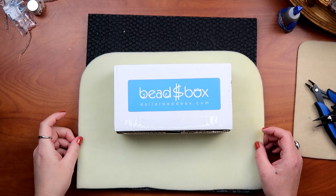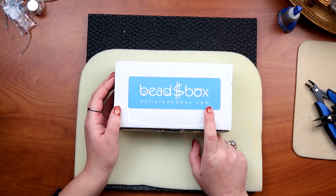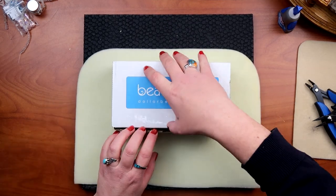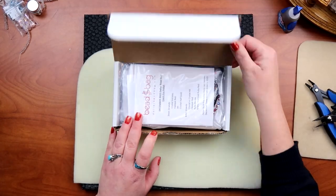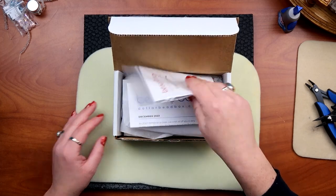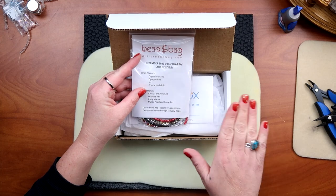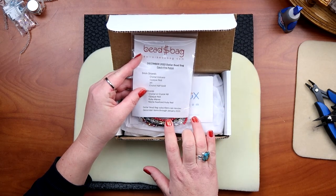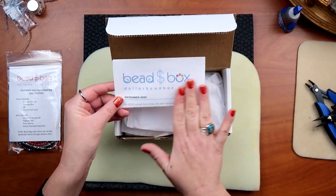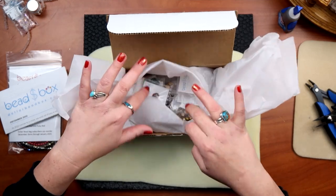All right, here we are on my mat. If you want to visit dollarbeadbox.com, go ahead and check it out. We're going to open it up and go through all the items. We did get the bead bag — it looks like this is December — so this is a separate purchase from the box that you can opt into.